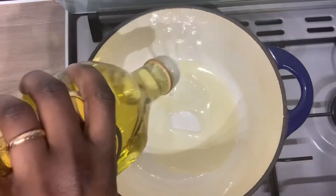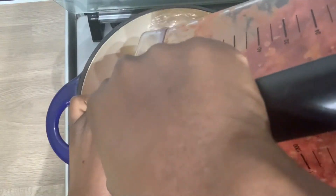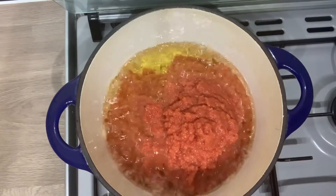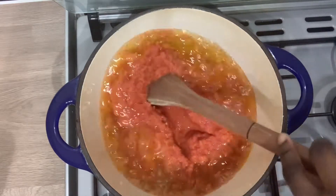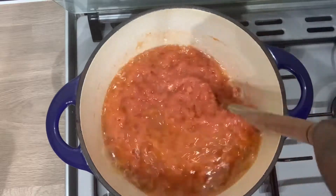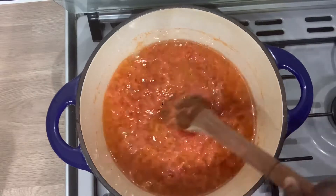I'll be adding some olive oil. I'm not going to add a lot because shito splashes a lot — it will splash everywhere. My secret for not making it splash too much is by adding the oil gradually whilst I cook the shito. Yes, that's my secret.